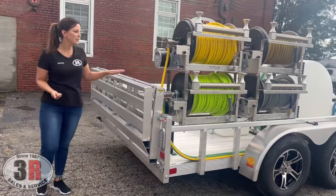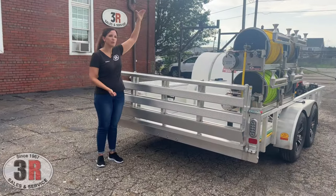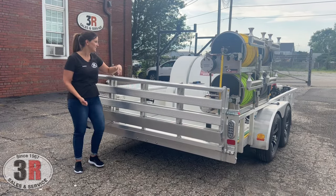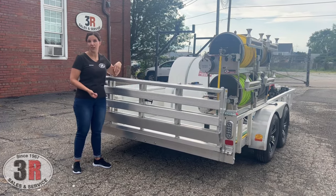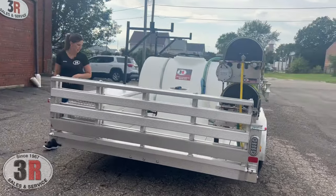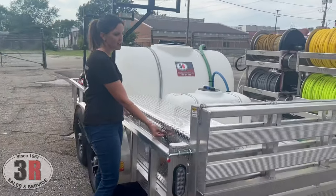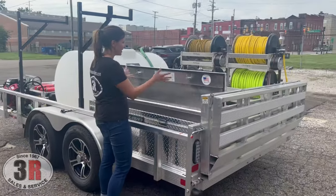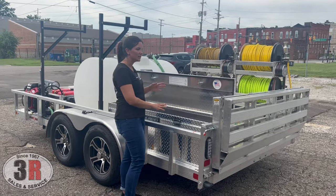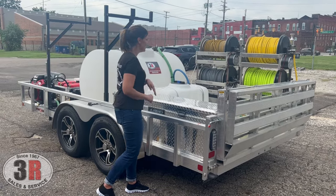The other nice thing about this aluminum trailer is the gate folds in half, so you don't have a big gate obstructing your view when backing up. It drops down and keeps it easy to access things or for driving and backing up. We've got an aluminum locking toolbox on the opposite side — it has shocks to hold it open, and you can drop your wands, extra hoses, and extra pieces in there and keep it locked up and secure.